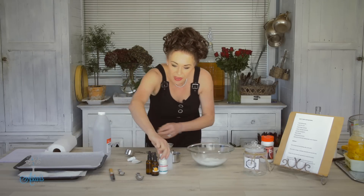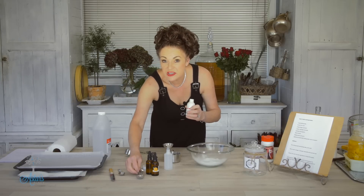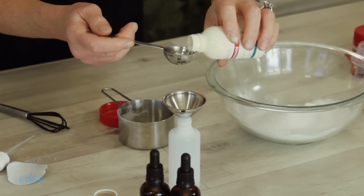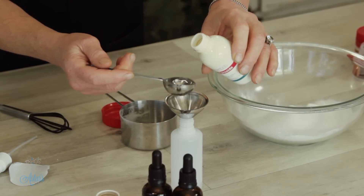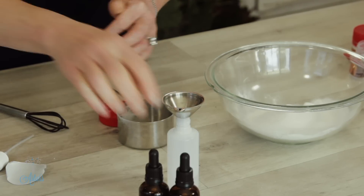Put the lid on everything as you go. And then it's a tablespoon of hydrogen peroxide, which is fantastic for whitening, getting rid of germs, all sorts of things. That goes in like so.